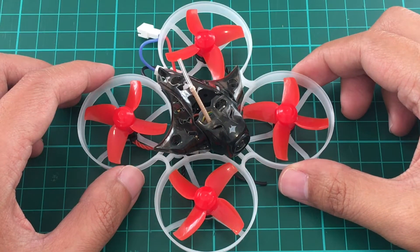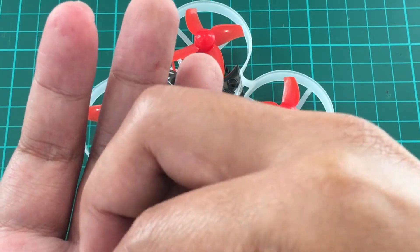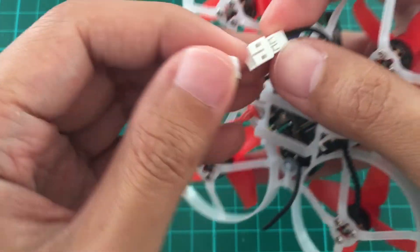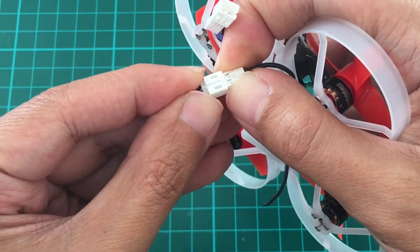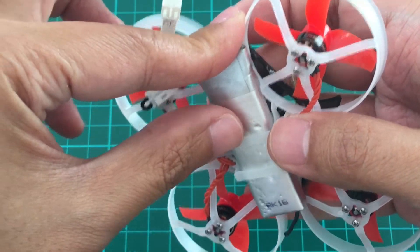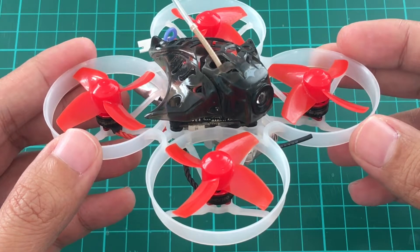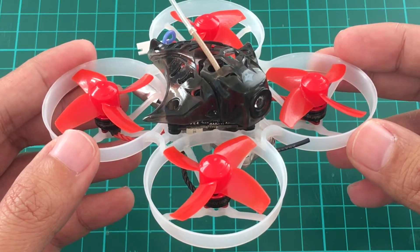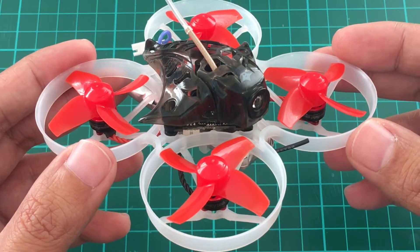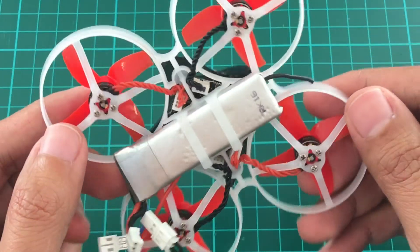One of the best things about the Mobula 7 is that it is actually two whoops — a 1S whoop and a 2S whoop. With a jumper like this, you can connect it to the battery connector and this shorts the connection, and then you can put a big battery and plug it in. So the 16,000 kV motors will let you fly like a regular 1S whoop like the BeWoop B-06 or even the BetaFPV 75 Pro, and you can fly for quite a long time with 16,000 kV and a big battery like this one.